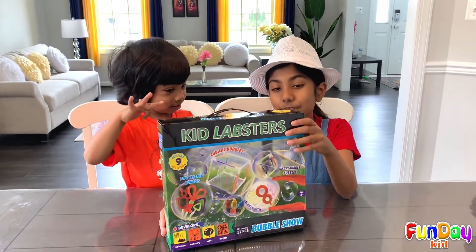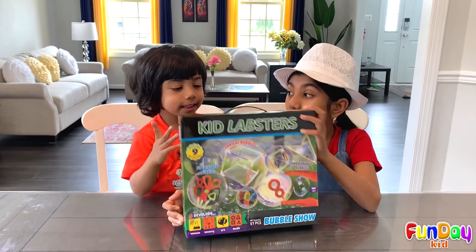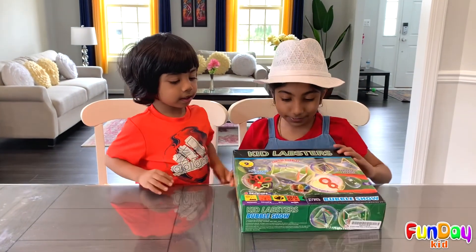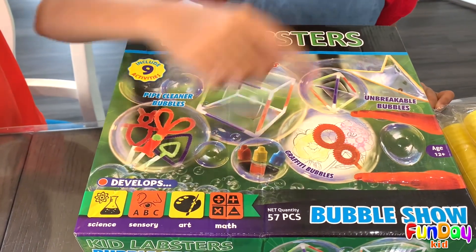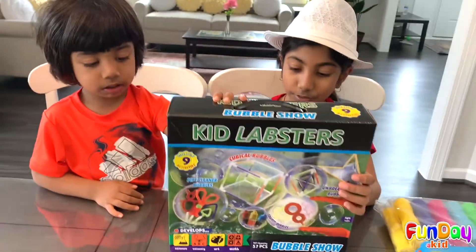Today we decided that we wanted to play with this bubble kit that we really wanted to do for a while. And like, yeah, it's really fun. Right, Obu? Yes, bubbles. So let's open it up. We have another kit. We're also going to be playing with this outside. So this is the Kid Labster's Bubble Show! I'm really excited to open this.